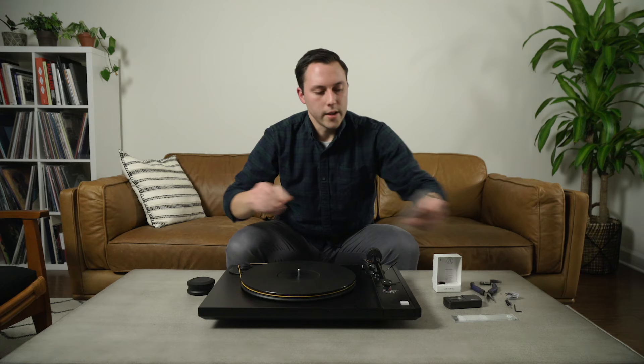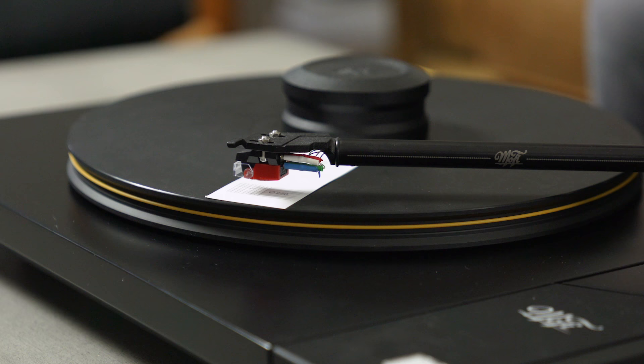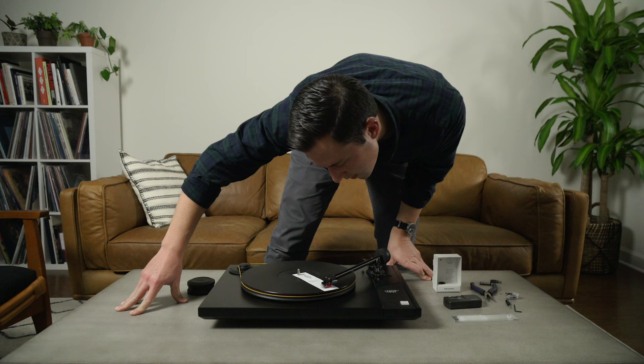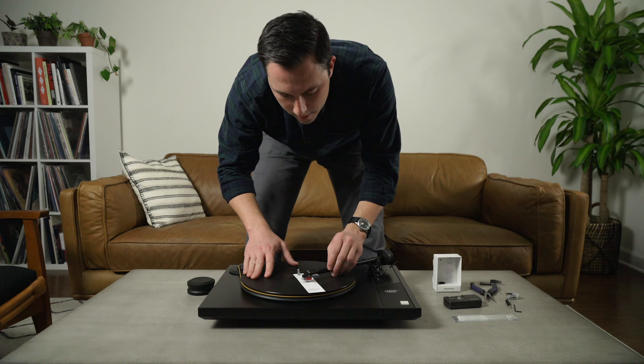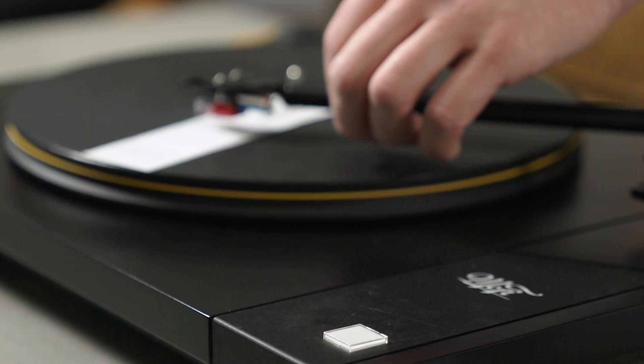It's probably a good idea to go ahead and double-check one more time. Now that it's secured, we'll go to our outside point, drop it, and take a good look to make sure it's lined up. Looks square on the outside point. Let's make sure we didn't move it forward or back at all — line up to the inside point. Perfect. So we have replaced the cartridge on our turntable.